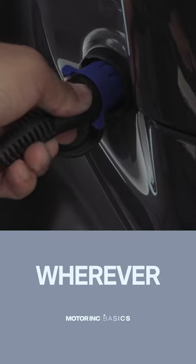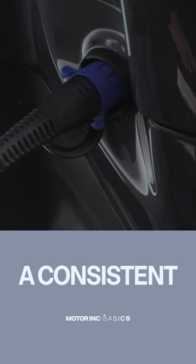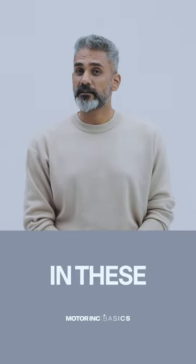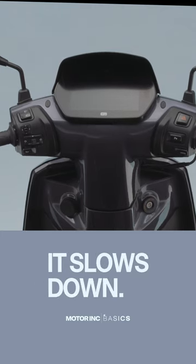Well, at least the flip side is wherever you plug the scooters in, you'll have a consistent charging experience. Our suggestion: always aim for 80% in these situations, because after that the charging slows down.